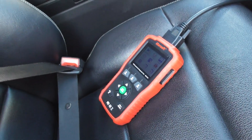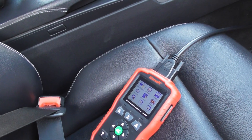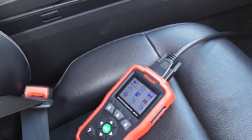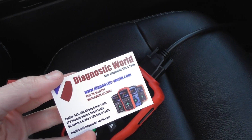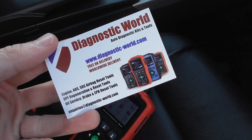So, if you have a diagnostic tool that you're plugging in and you're not getting any power to it, it could be that the fuse is actually blown for the diagnostic port. Each car will have a fuse for the diagnostic port, so it's very much worth checking the fuse if you're getting this kind of problem. If you do need a diagnostic tool, it's Diagnostic World — www.diagnostic-world.com. Thanks for watching and I hope this helps.